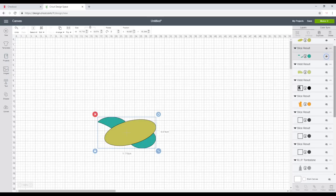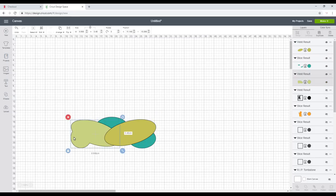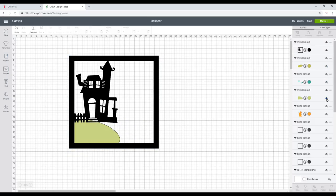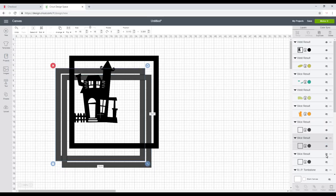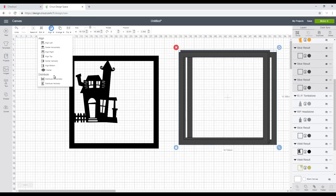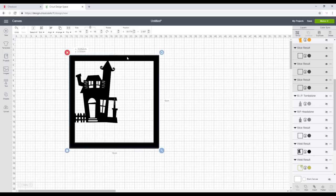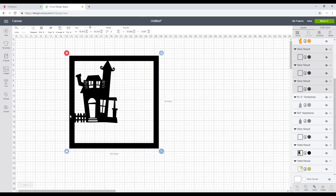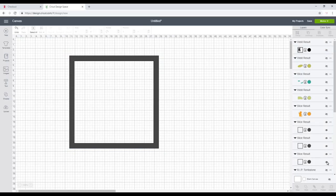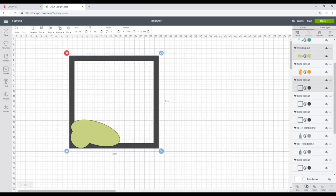Bringing them all back you can see how they'll fit together, and bringing back the house it starts to make sense — arrange and move the house to front and you'll see it sits on these hills. I'll hide the hills and bring in three of our frames, moving them on top of each other, aligning and centering, then bringing them over to the house and aligning and centering. I'll hide the house and two of the frames, bring back the first hill, and highlight and weld.